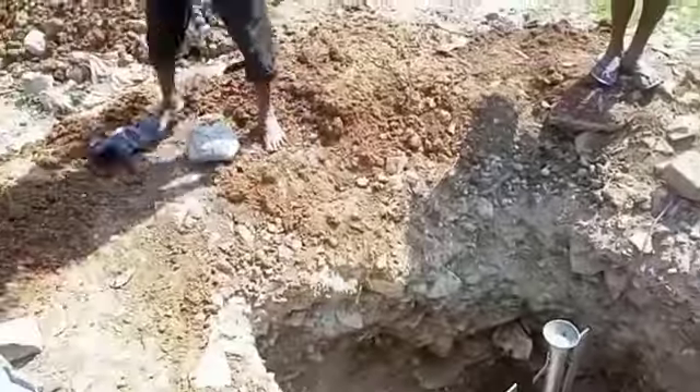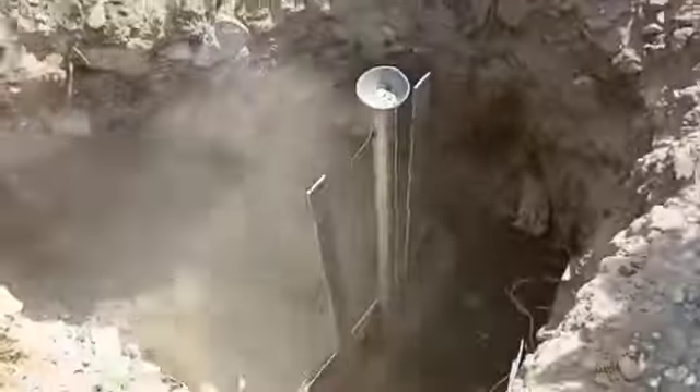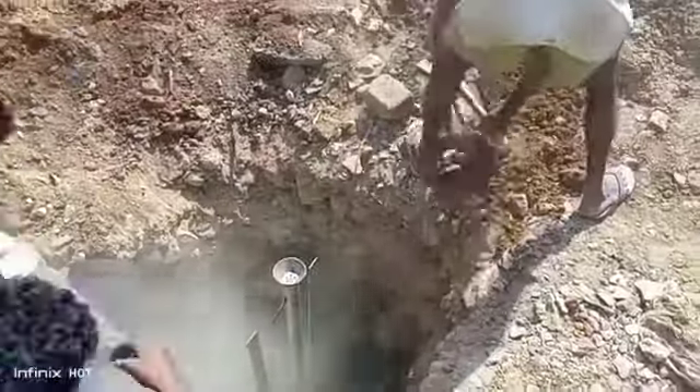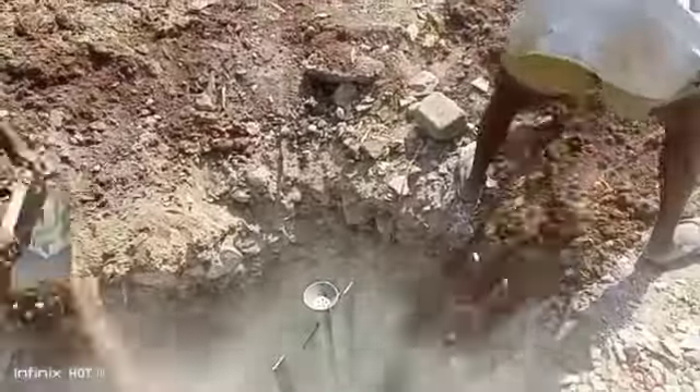Here this is the GI pipe. The GI pipe is bolted with a copper plate of 2 feet length and 2 feet width. The thickness is 1.5 mm.